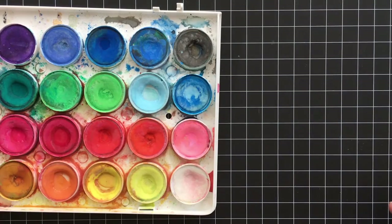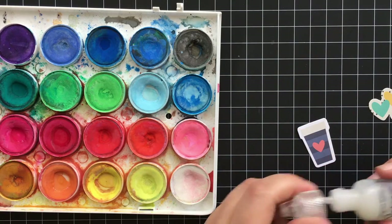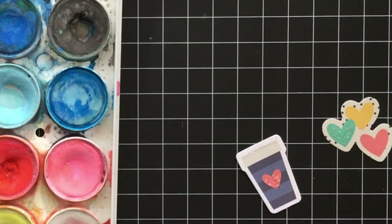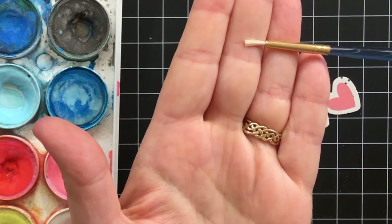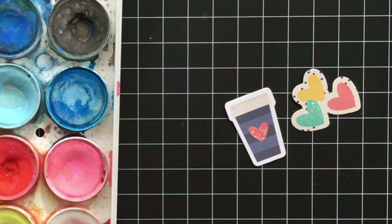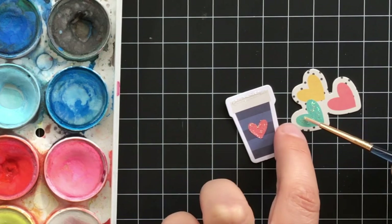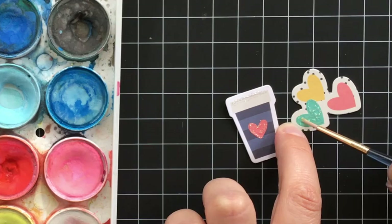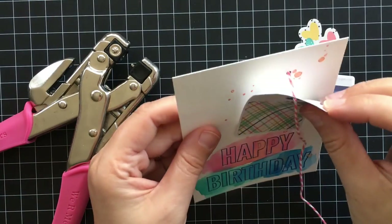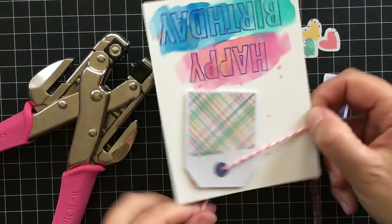Now I wanted to show a trick I like to do with these die cuts — adding some glitter glue just to add a little extra something. I take a paintbrush, dip it in water so it's damp, then wipe it off. I squeeze out the glitter glue from the bottle, and then with the damp paintbrush I go over it and smooth it out to add that little extra sparkle.